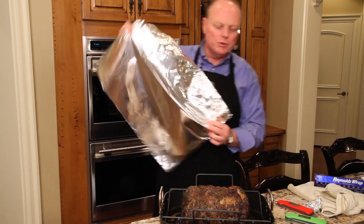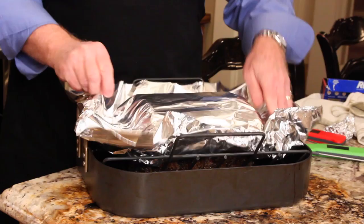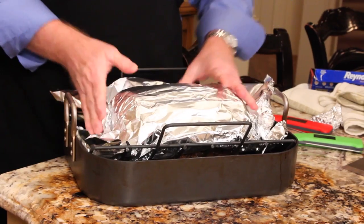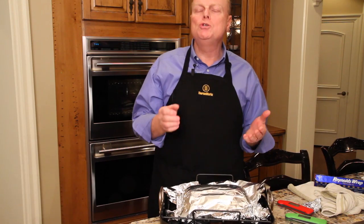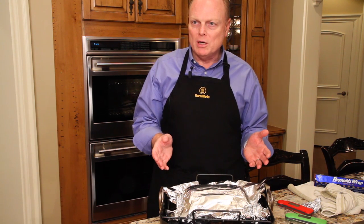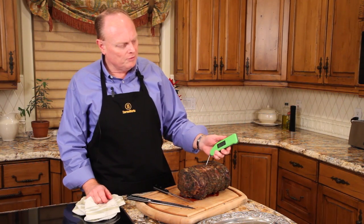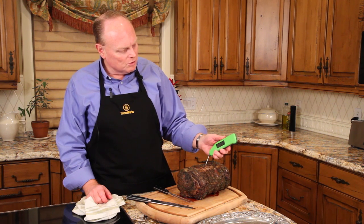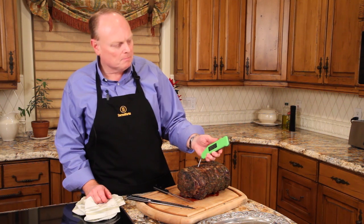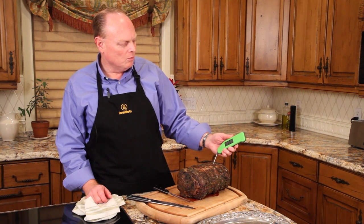Let's tent the roast loosely. We'll be looking for a 7 or 8 degree rise in temperature during the resting process as the juices settle back into the fibers of the meat — that's the way they won't spill out as readily on the cutting board when we go to carve. So we finished the rest. Looks like we've come to a final temperature of 129, 130 maybe, 128 at that end, 131.